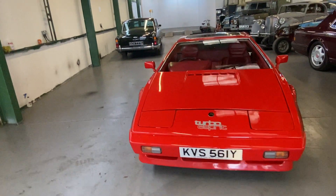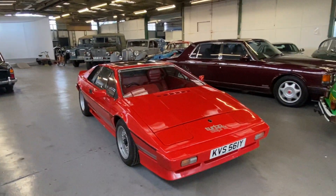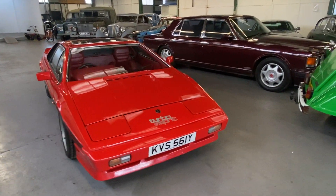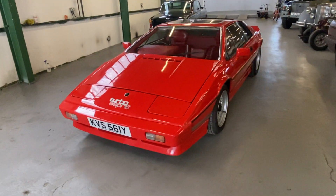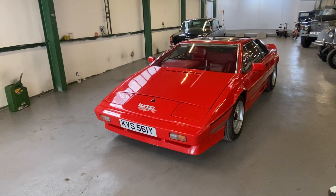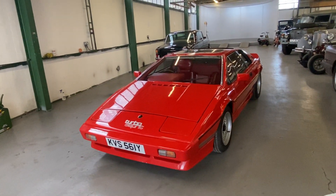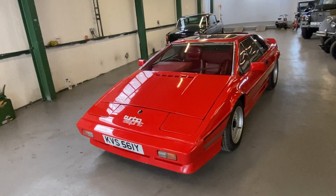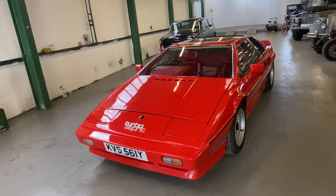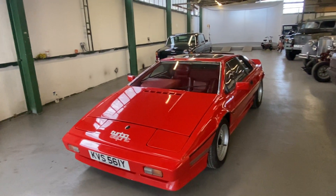1982 Lotus Esprit Turbo S3 here in red with the red interior — red on red, good colors. This one has been off the road for some time and needs a little bit of light recommissioning. It does run, but my brother's informed us that the clutch is right on the floor. He's managed to move it around but said the clutch needs some attention.